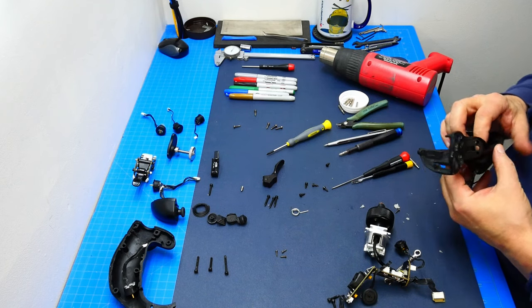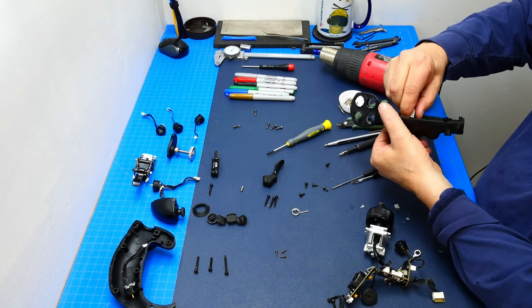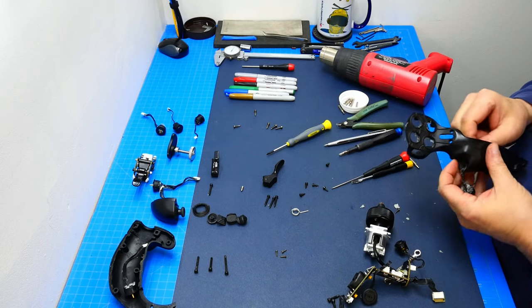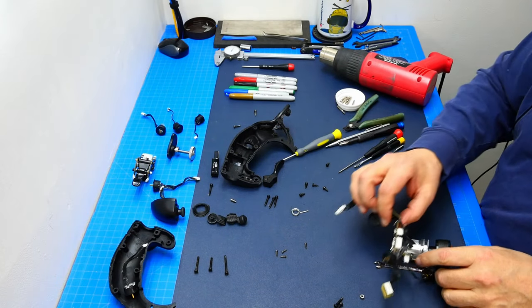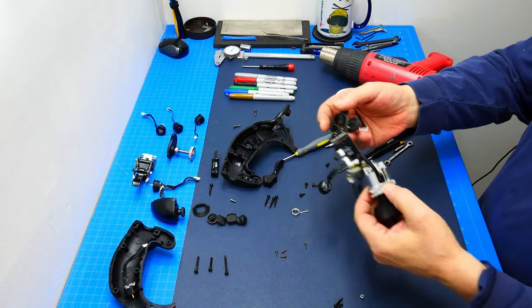I'm going to have to fold this a little bit so it will go through the hole. And here we are - man, that's a lot of hot glue. I put that button back in here so we know where it goes. And here we are, now you can see the whole contraption here.